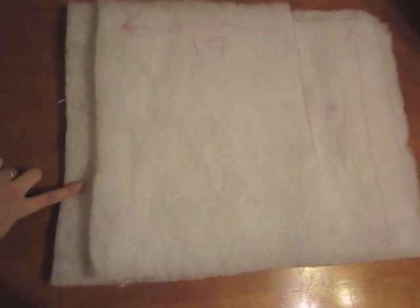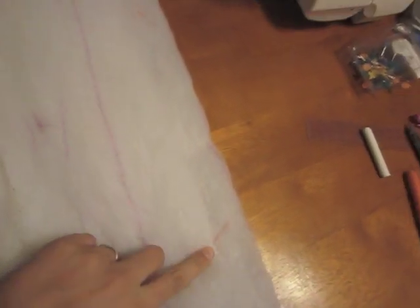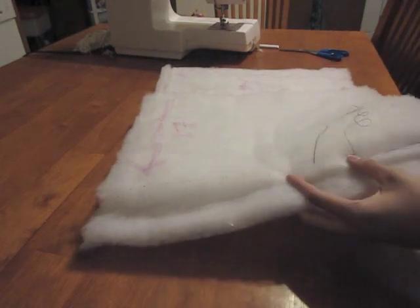Put your two pieces of batting together, making sure there is a one and one half inch seam allowance on each side on the short end. Baste your two pieces of batting together using long loose stitches.